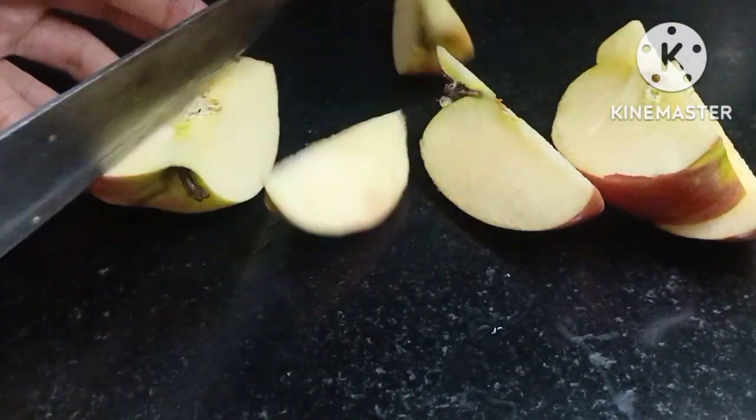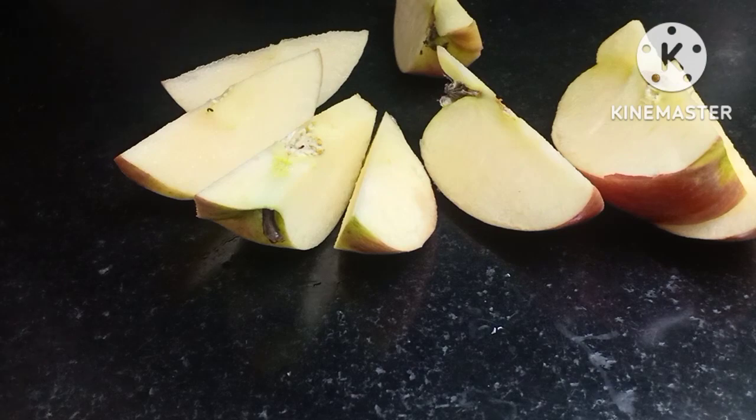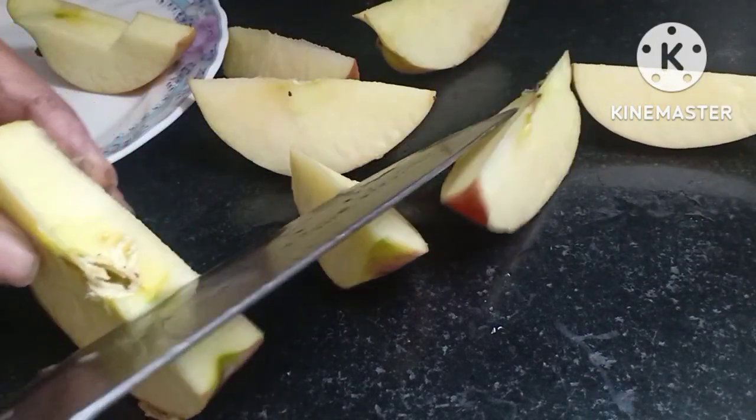We also need apple food. We should eat apple food, so that's why we have cut the shape.